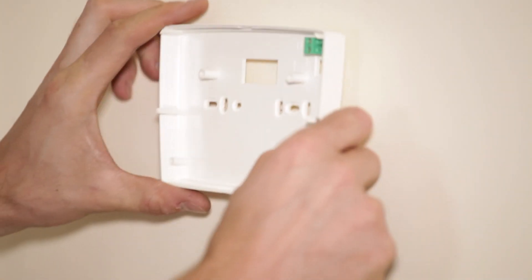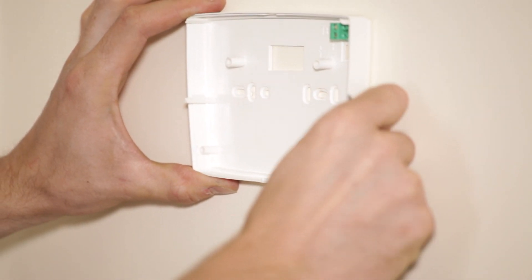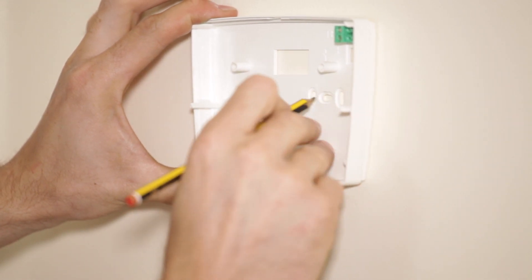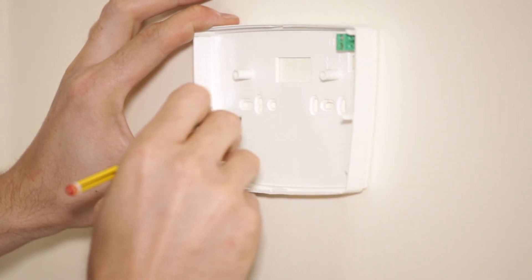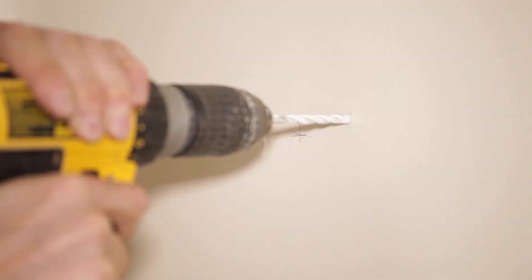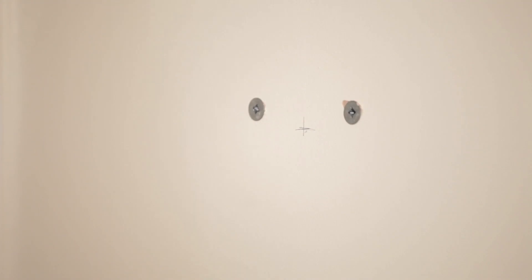Now you need to fix the programmer to the wall. Using a small screwdriver, press down on the tab at the top of the controller and separate the front control panel from the rear case. Next, hold the rear casing in its chosen position level against the wall and mark the fixing holes.